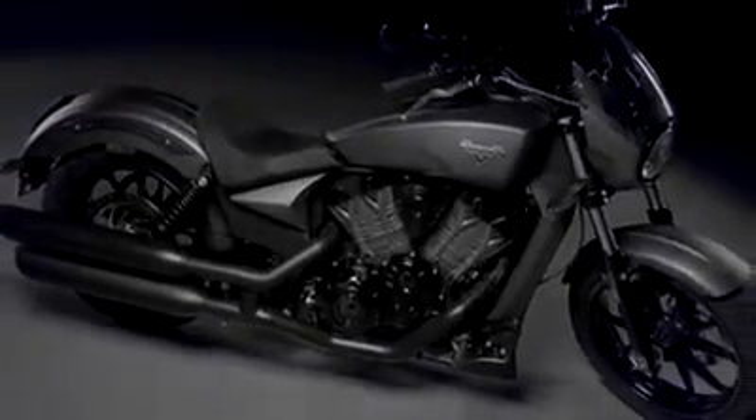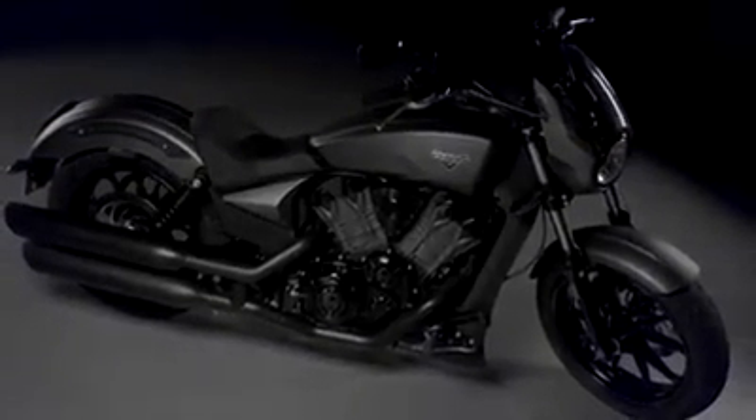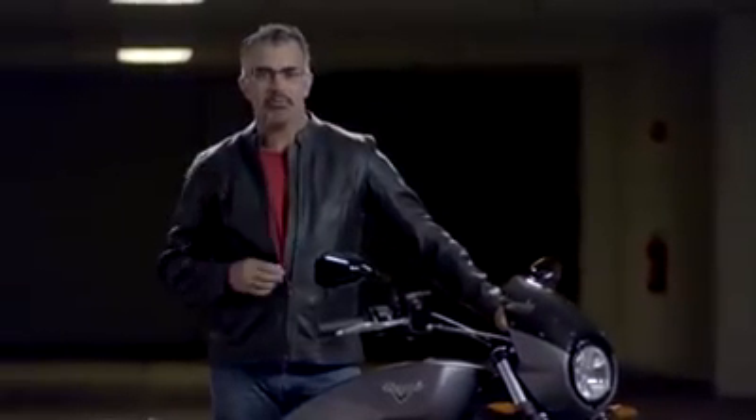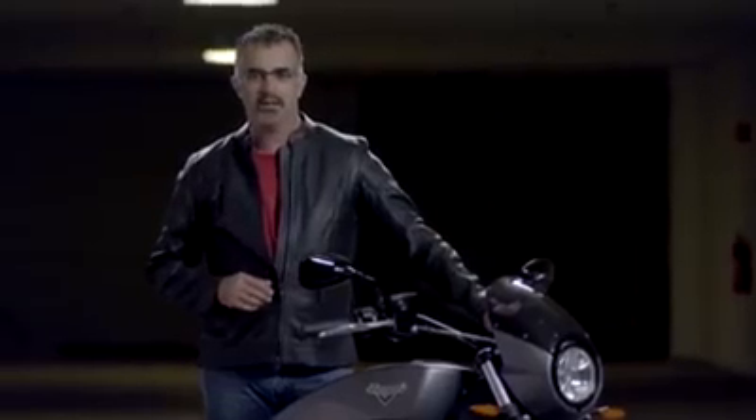Exhilarating race-based performance — this is the Victory Octane. Those who love the thrill of motorcycle racing and the inspiring performance of sport bikes will love the midsize Octane.